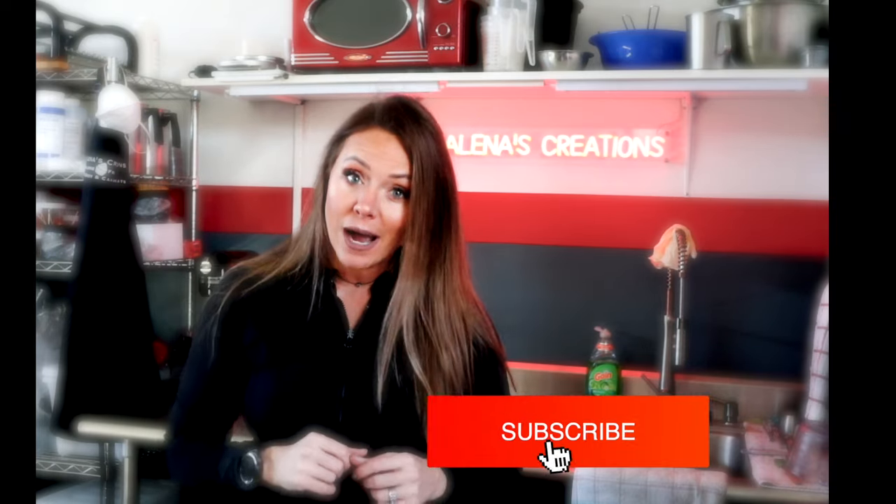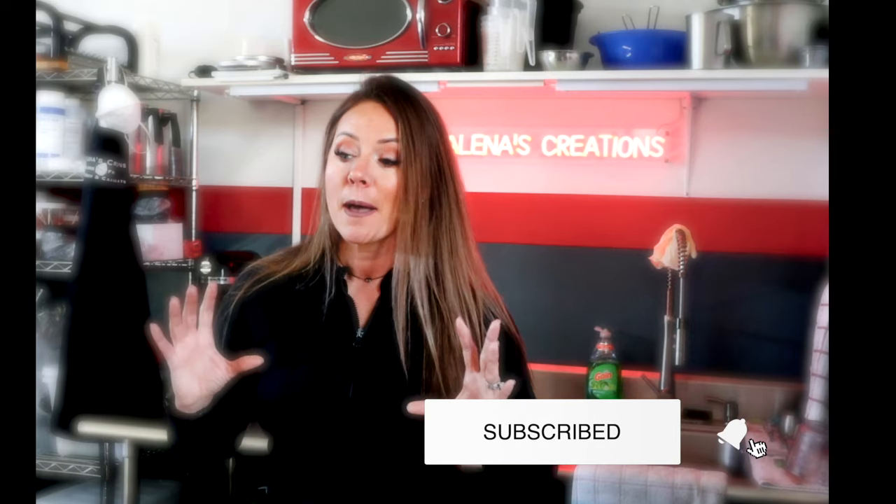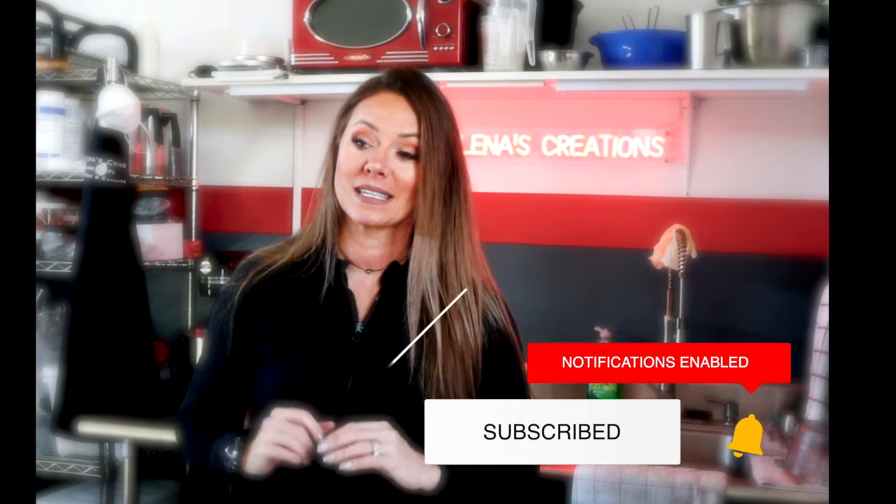I'm going to show you guys everything and how this thing was shipped to me. We're going to get it set up. And then our next video — if you guys stay tuned, make sure you guys subscribe — is going to be making the actual bath bombs, testing this guy out and seeing how well it performs. So if you guys are interested, keep watching.